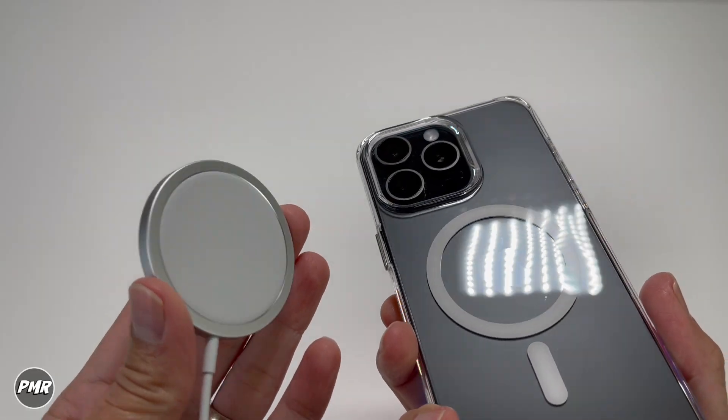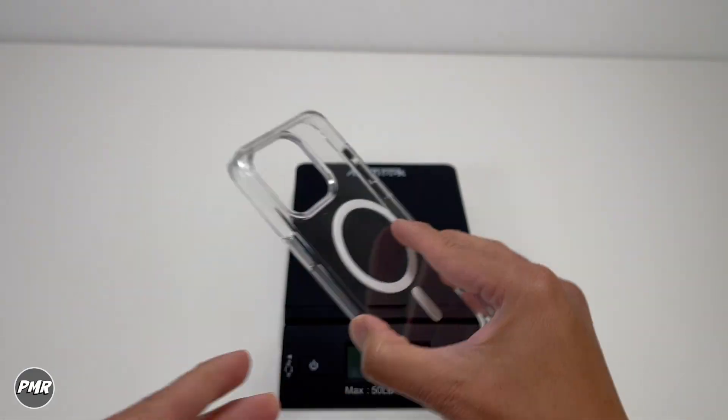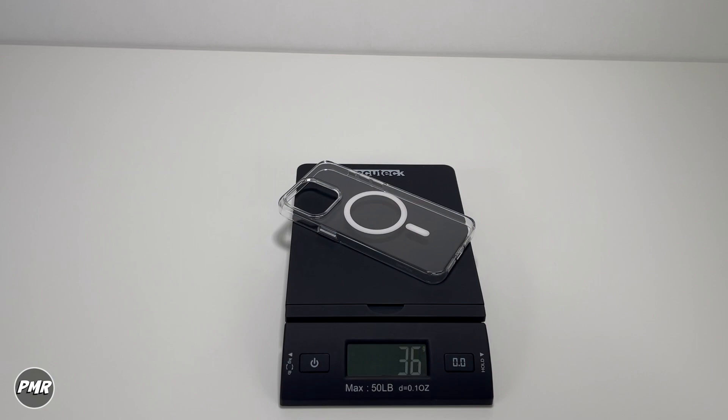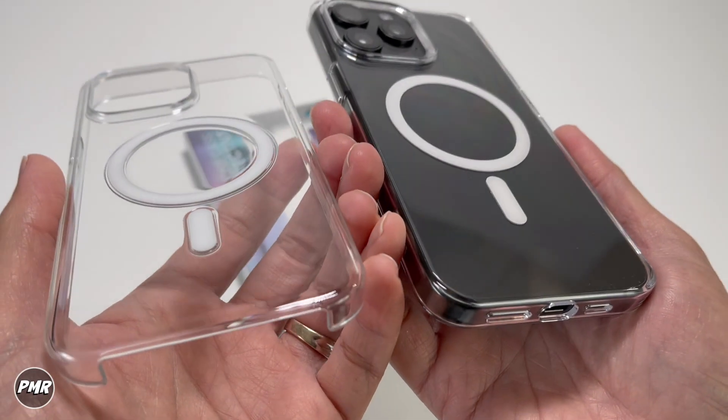And with wireless charging as well. Is it light or heavy? It all depends on the person — let's go ahead and weigh it. Benks is at 36 grams. Apple's clear case, also 36 grams. Both cases weigh the same.